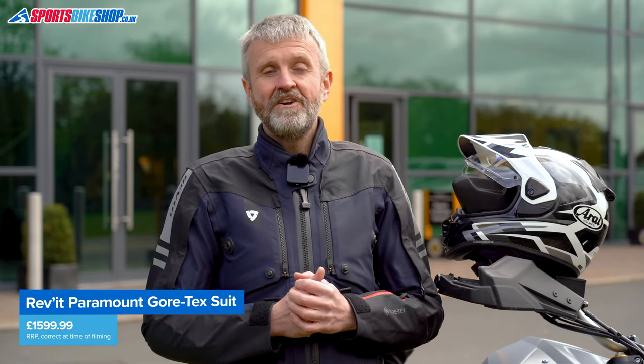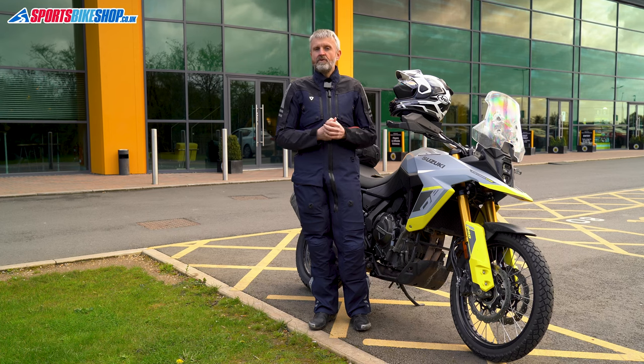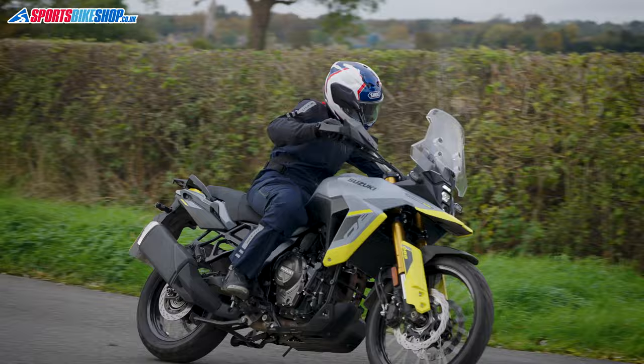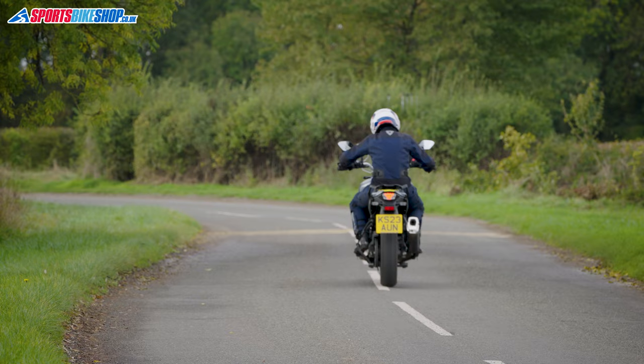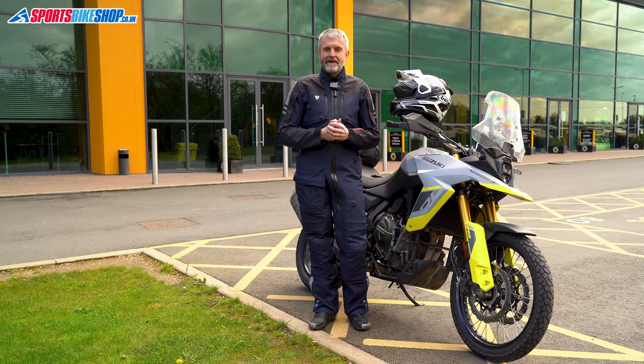Overall, I've been very impressed with this suit. Now we have to discuss price — the Revit Paramount Gore-Tex suit costs £1,599.99 as we record this, which is admittedly a big ticket price. But if you went for Revit's Dominator 3 jacket and jeans, made from the same Gore-Tex laminated fabric, you'd be looking at more than £2,000. With this you get everything in one, so if the convenience of just whipping off your riding kit and being immediately dressed for normal life appeals to you, I'd say the price is high but the value is good. Thanks for watching.